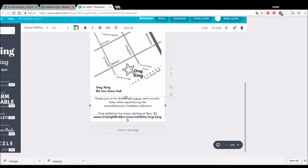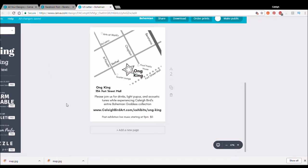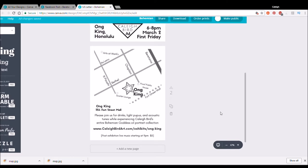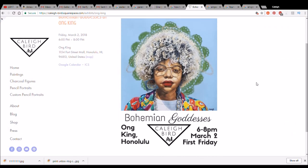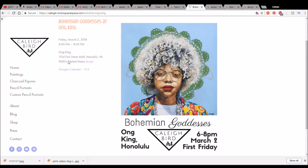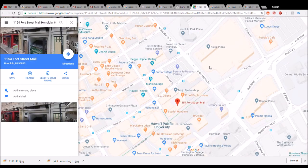I wanted to expound on the front information a little bit. Just underneath the address it says: 'Please join us for drinks, light pupus, and acoustic tunes while experiencing Kaylee Bernard's entire Bohemian Goddess oil portrait collection.' One short, succinct sentence that tells people exactly what they're invited to and exactly what they're going to experience. Underneath that I have a special page on my website dedicated specifically for this show so they can click to it and get all the information they need. You can see I basically just copy and pasted the flyer and added that sentence — it does not have to be elaborate, but it works as a landing page with the date, time, and a link to a map.